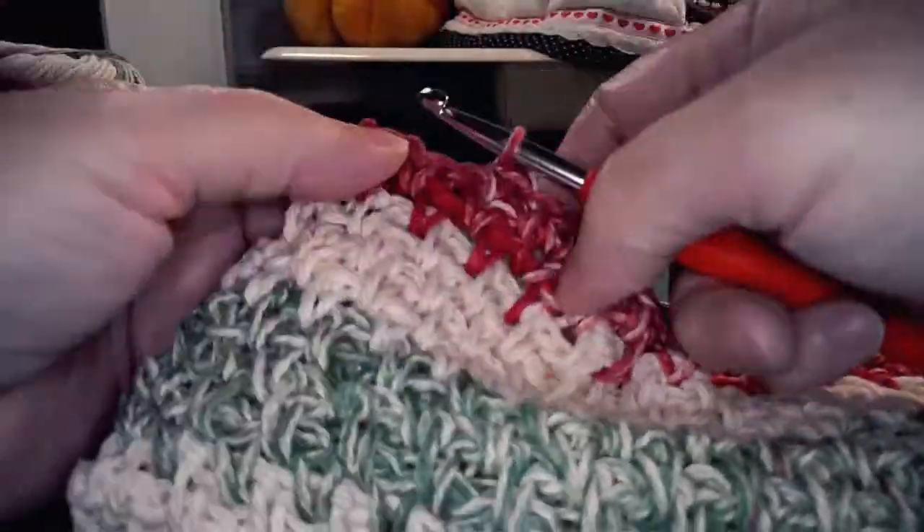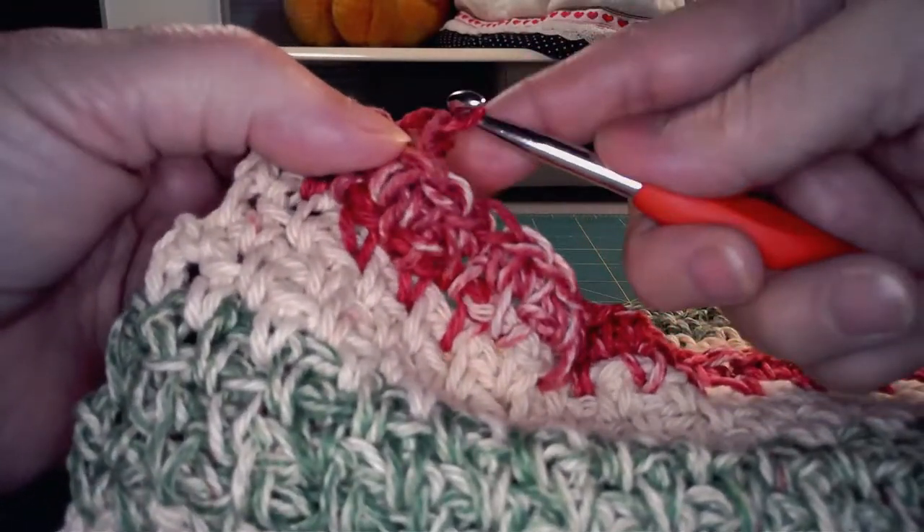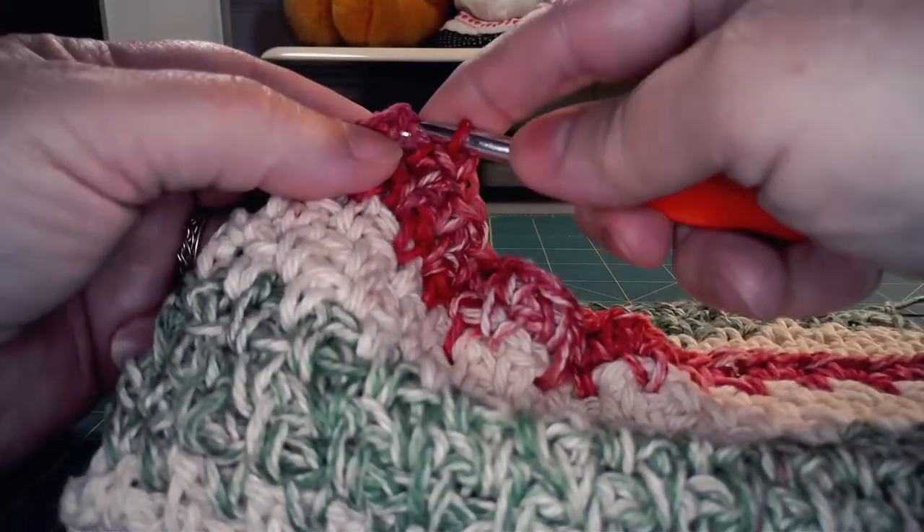Then you are going to make your last chain stitch and pull that tight at the end of the row in a nice loop, and snip it off.